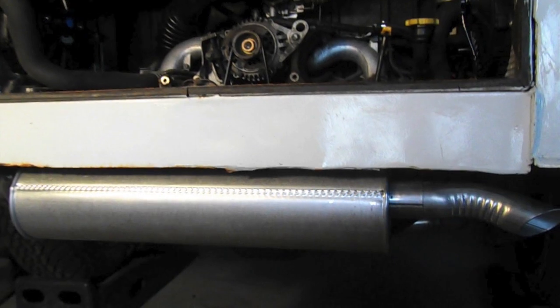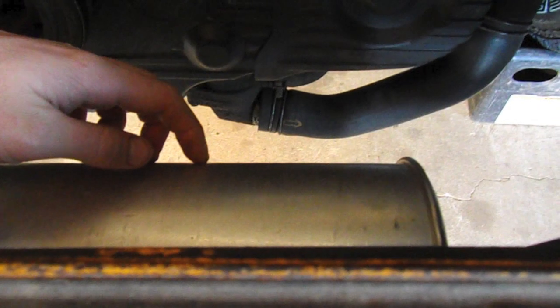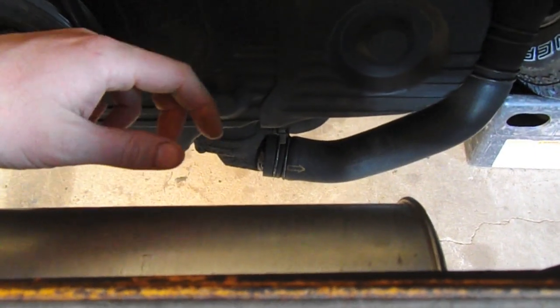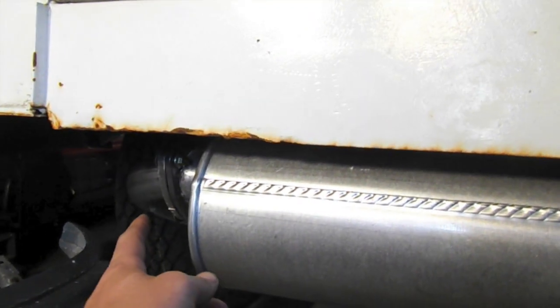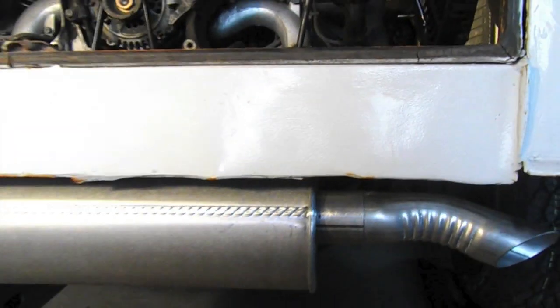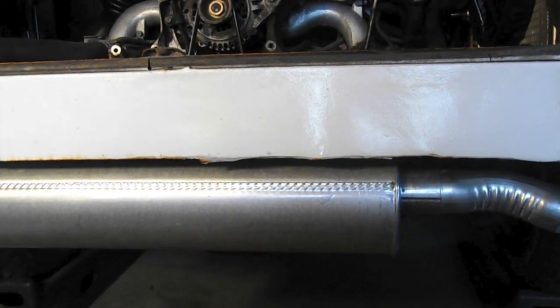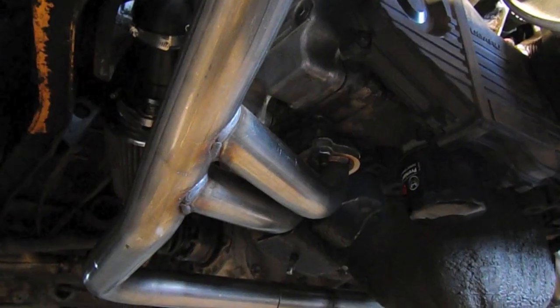The exhaust is installed right now, however I'm waiting on a part that will physically connect this side of the exhaust to the engine so that not all the weight is coming off this connection. Right now it's pretty good, but over time that would cause damage.